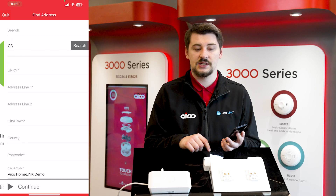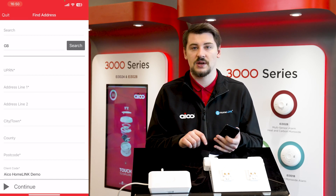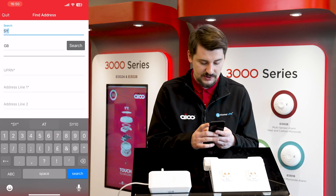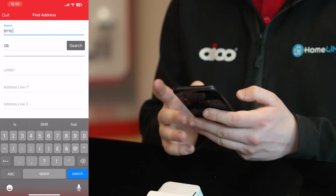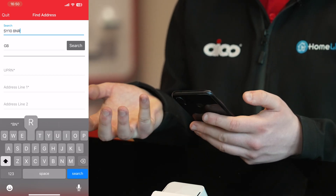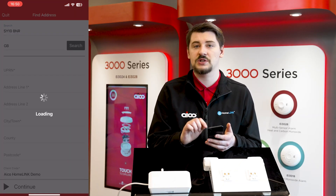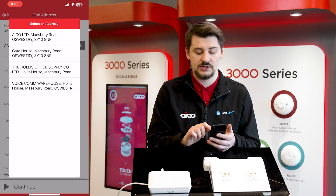Once complete, press continue and we're going to enter details about the property. In the search bar, type the address of the property — that can be as simple as the postcode. When you press search, a list of all addresses under that postcode will appear. Tap whichever one is at the address you're currently installing in.